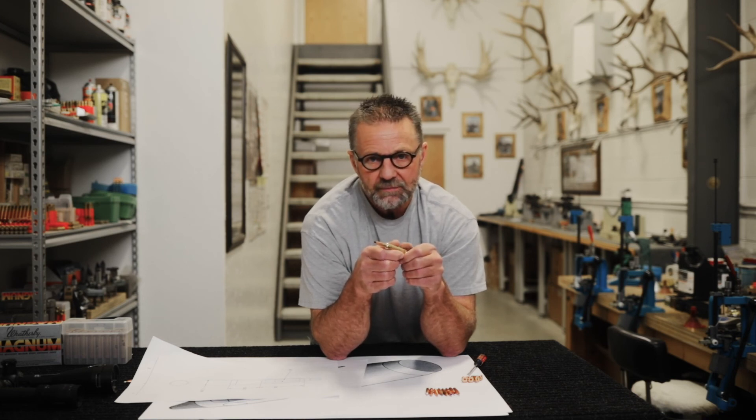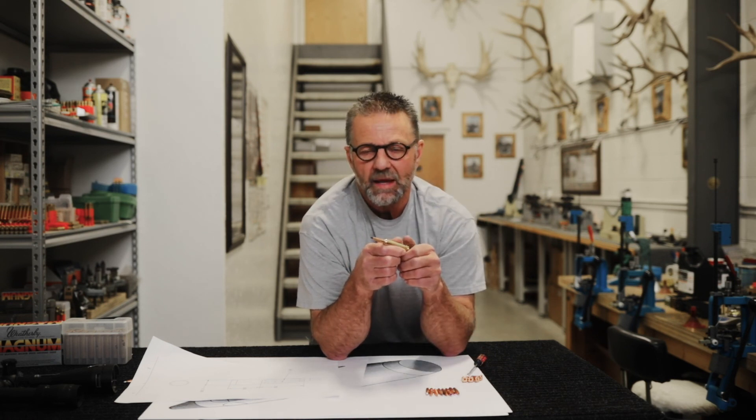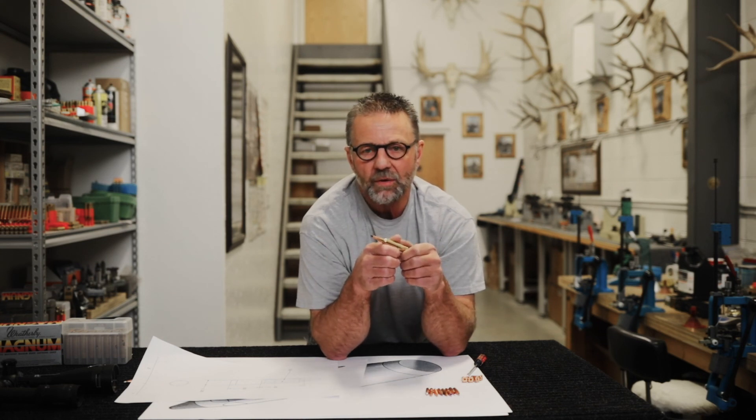I improved accuracy — stabilization was quicker, flatter, faster, longer trajectory. It worked. I'd invite anybody that wants to take the long-range course to come here, shoot some of these test bullets, and see the difference. They're more than welcome to sign up for the class and give it a go.